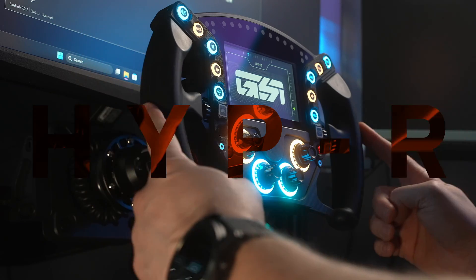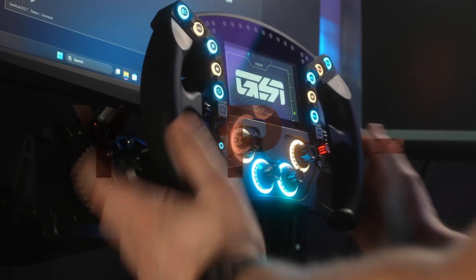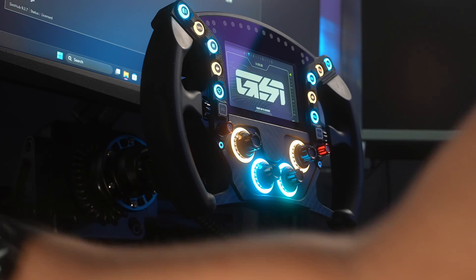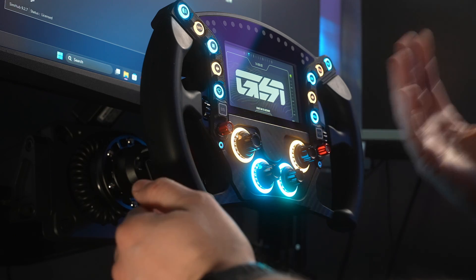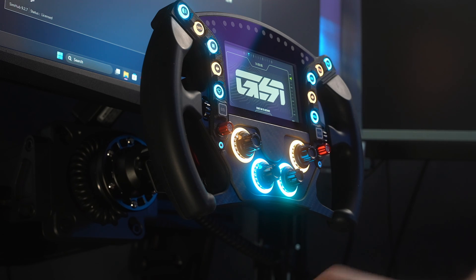Hey guys, Dan here. Today we'll talk about the Pocconi Engineering Hyperwheel. This is a DIY steering wheel that you can just build yourself and it's really very easy to do. I'll do a quick review.